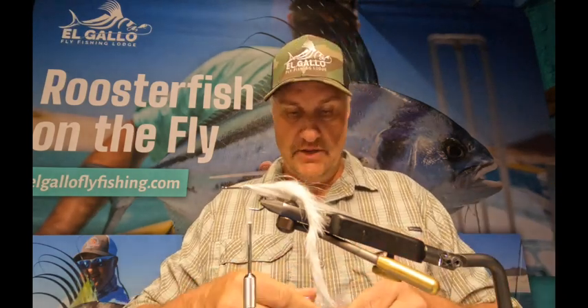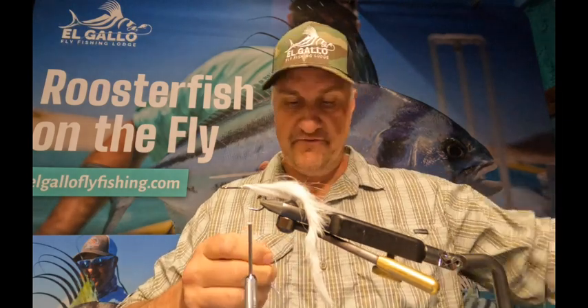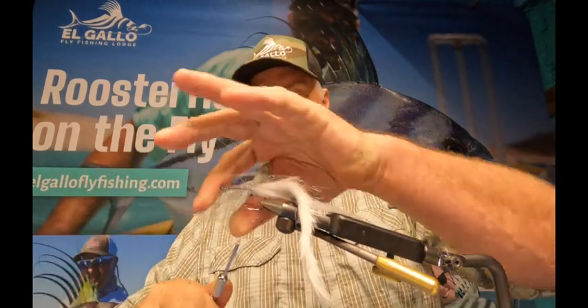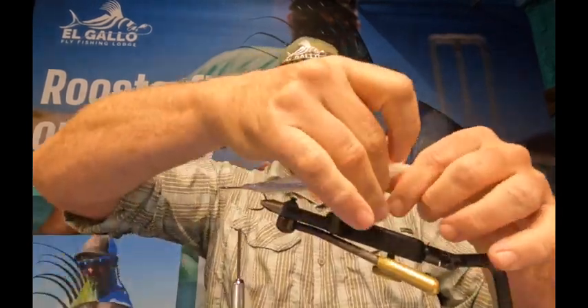After that I like to add a little bit of flash. Roosterfish are very smart fish — if you add too much flash you're really gonna mess things up, but inside the body you can get away with quite a bit. This is just a silver bait fish UV material, and that's what we're left with there.